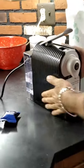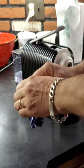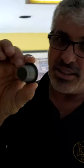Brand new machine, just out of the box. Very easy to use. This is an espresso machine — it uses Nespresso-style pads. This is the pad. It's not Nespresso brand, it's our coffee.